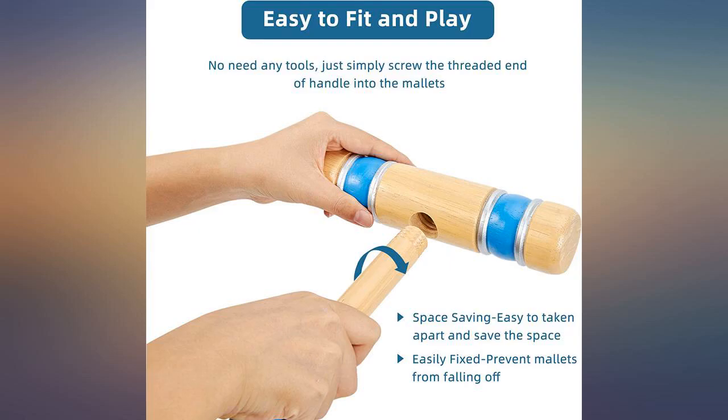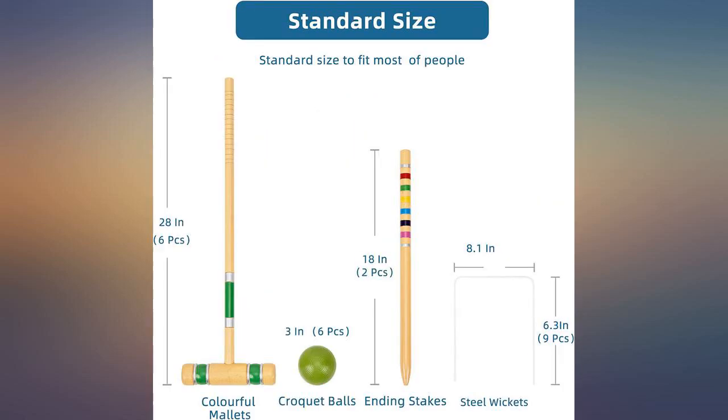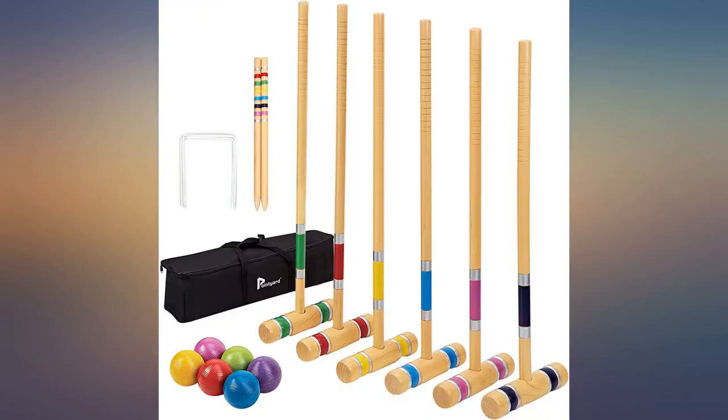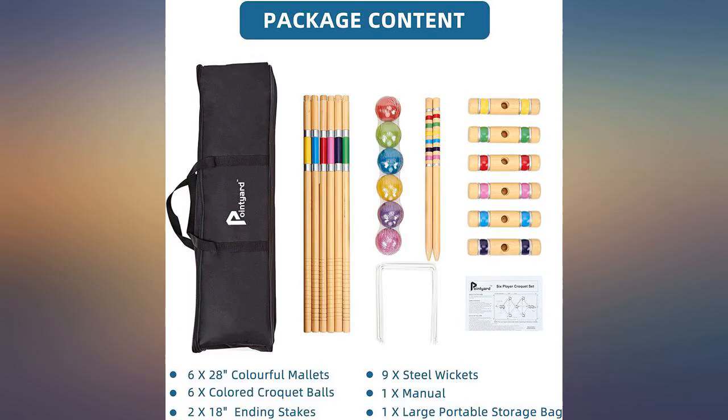Nice roomy bag to keep the set inside — easy to pack up and carry. Quality set with fun colors, not too kiddish but not quite the large heavy mallet. Easy to use for small hands. Ideal for ages 5 to adult. Awesome set, great price.